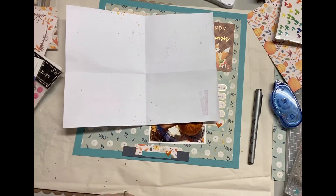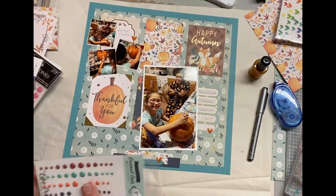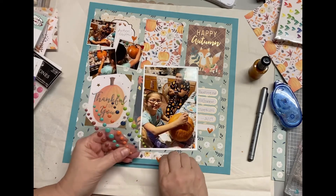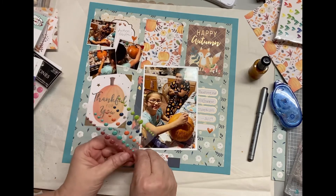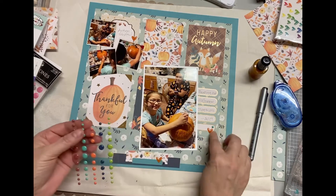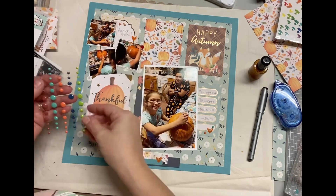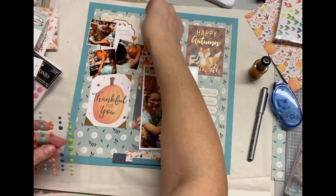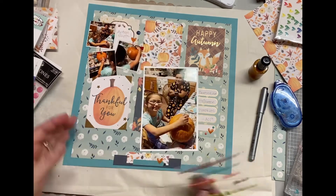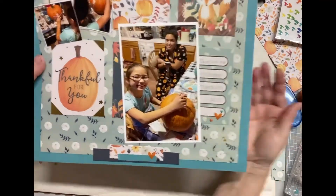Feel free to go over there and check it out. If you're not a subscriber, I'd love for you to be one — hit that subscribe button below. You can also hit the notification bell and you will be notified of any new videos I post. I post scrapbooking videos, I also do junk journaling — my junk journaling is an actual art journal. I make cards, and I also work on my Cricut a lot, so I'll have Cricut videos as well.